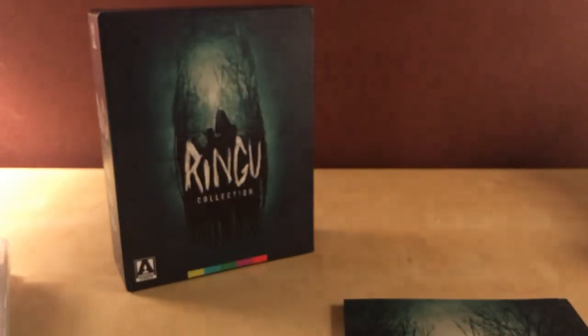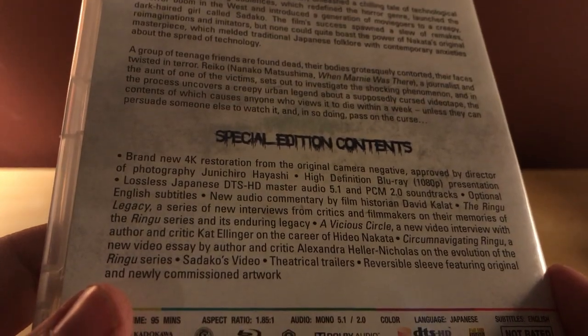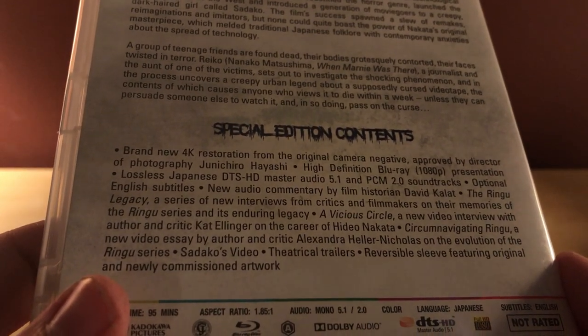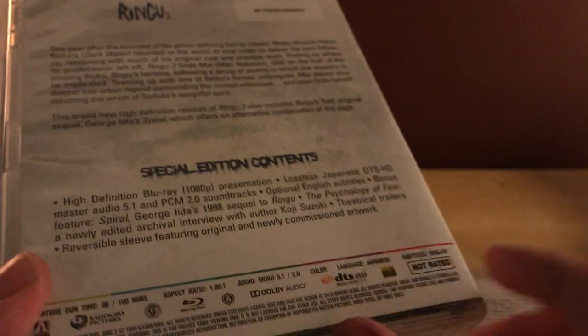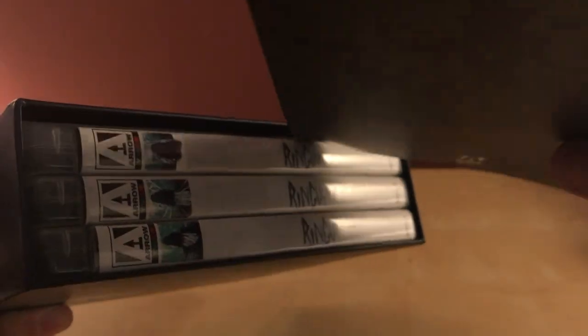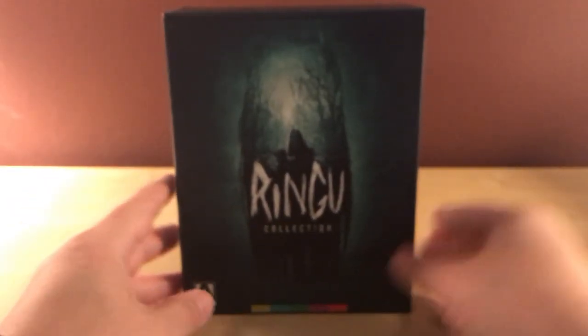Ringu has a specific 4K transfer and the others are just HD. Looking at which disc Spiral is on — it's on the second disc. Like I said, I haven't seen them so I can't really discuss much about them. Let me know in the comments if you've seen them and if you like them. I do like the US version — I haven't watched it in a while but I remember liking it. I'm hopeful the originals are better, but who knows.